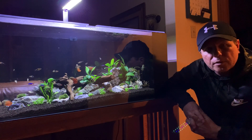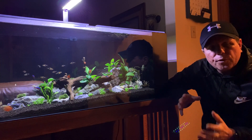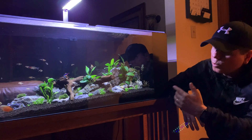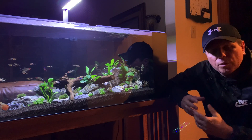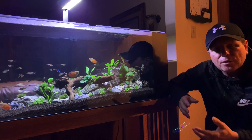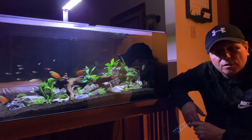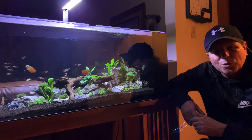Hey everyone, George here. Welcome back to the channel. One of the most frustrating things that can happen to us as scapers is we get a beautiful scape done and within a few weeks, our plants start to melt. Today we're going to talk about why that happens and what we can do to prevent it.